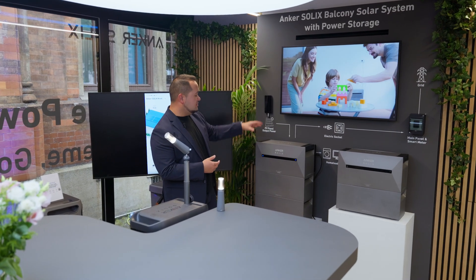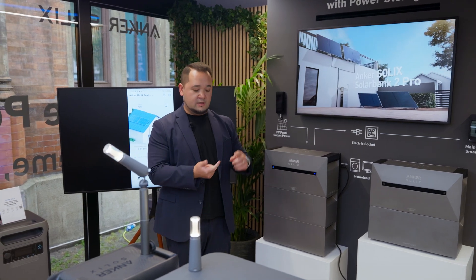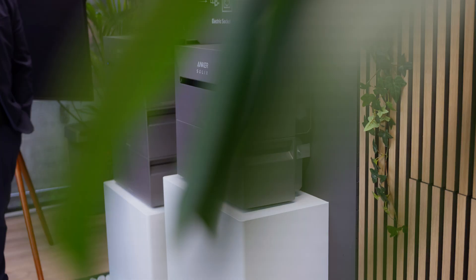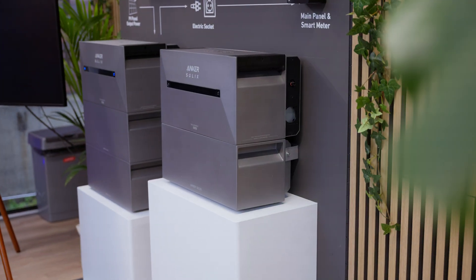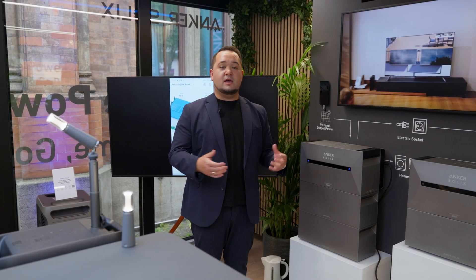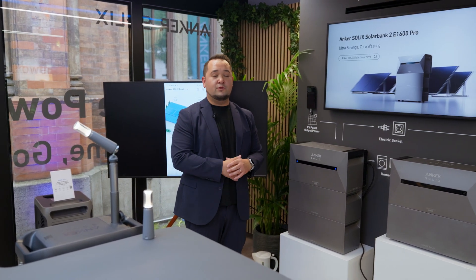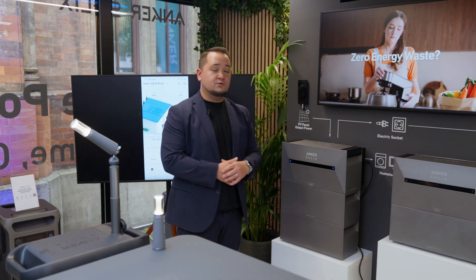We have here our new Anka Solex SolarBank 2 Pro. This is the second generation of our solar storages for balcony systems, and it features a sleek all-in-one design. It includes a microinverter, solar inverter, and a battery with a capacity of 1.6 kWh. It features four MPP trackers with a maximum performance of up to 2400W, so you can easily connect up to four panels.